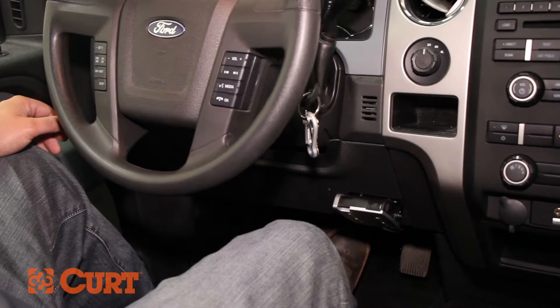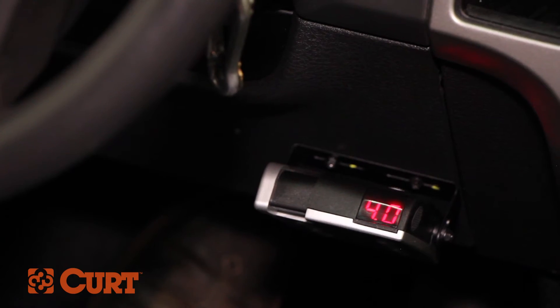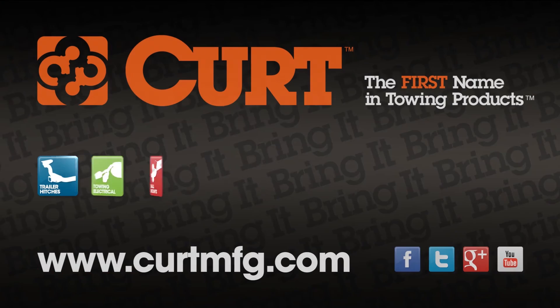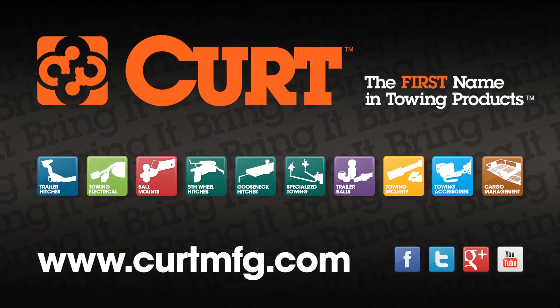This completes the installation of the CURT 51120 Discovery Brake Control. If you need to find the correct wiring harness for your vehicle, refer to the CURT application guide at curtmfg.com.